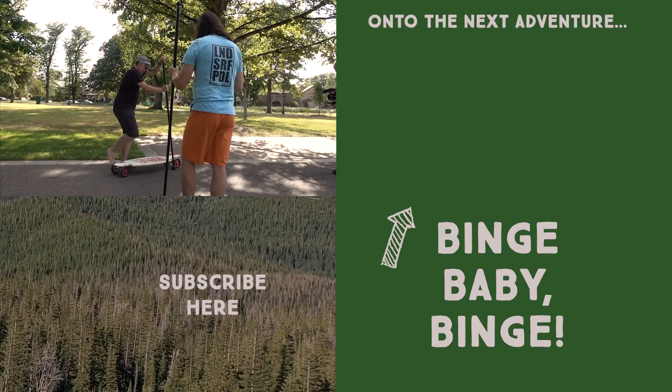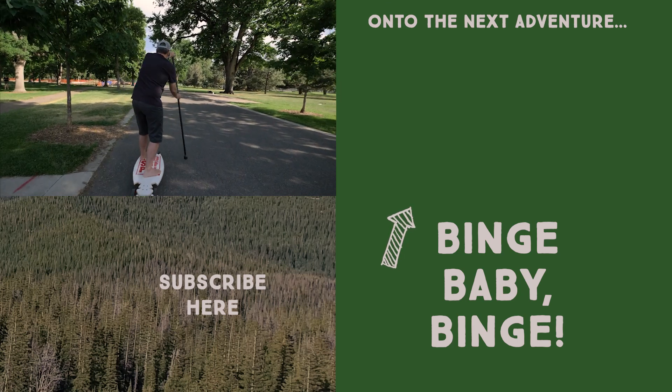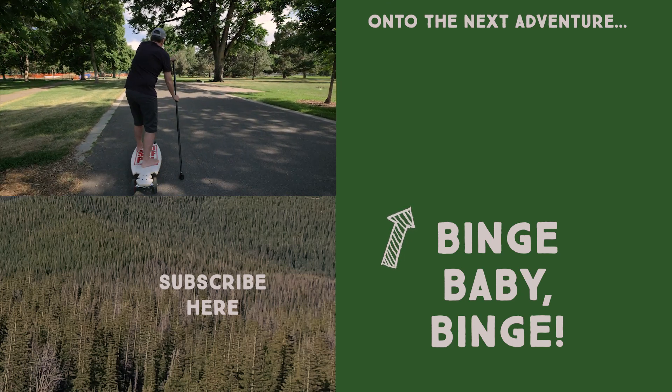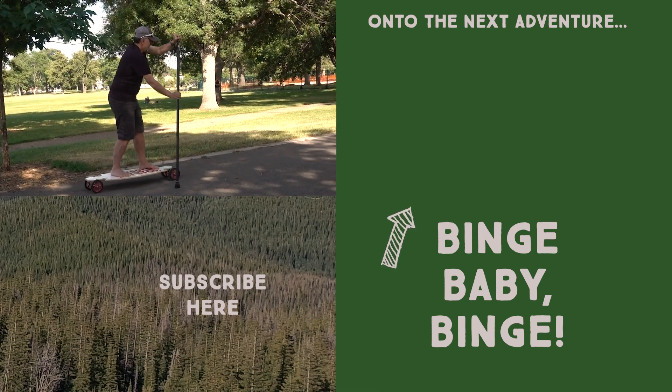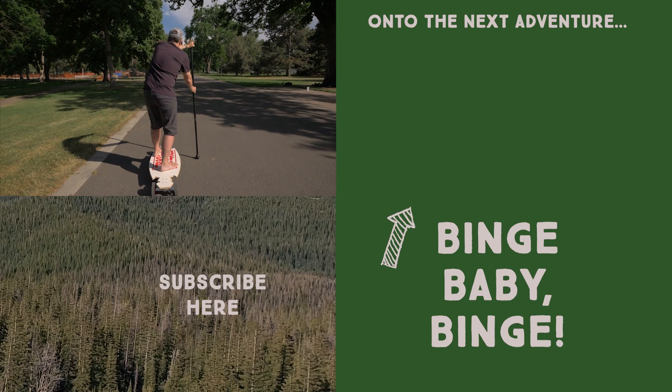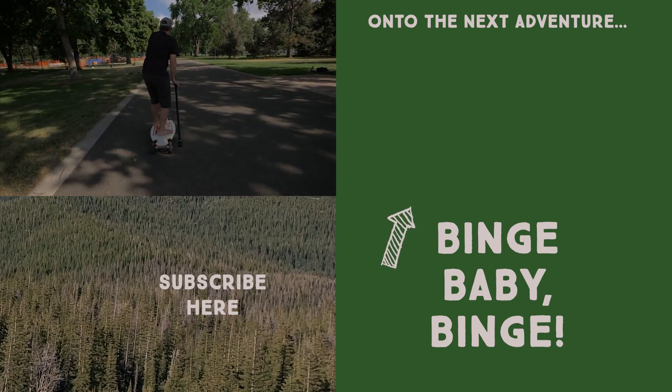This activity was obviously not my strong suit, but I'm even more determined now to rise above — first on land, and then on to the river rapids. The core exercise you get on these land boards is pretty intense. So even if I was rolling slow as a turtle, I did get one hell of a workout.